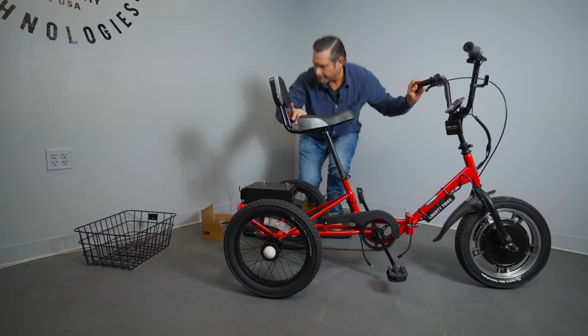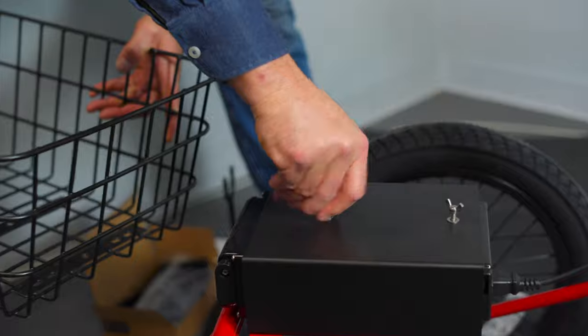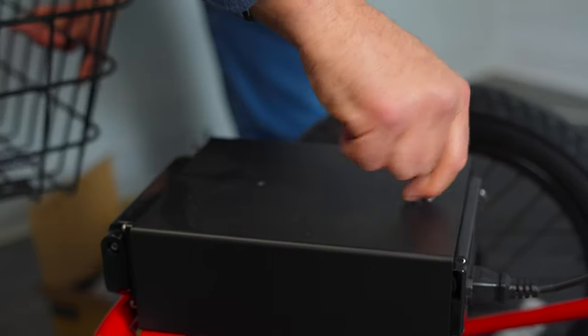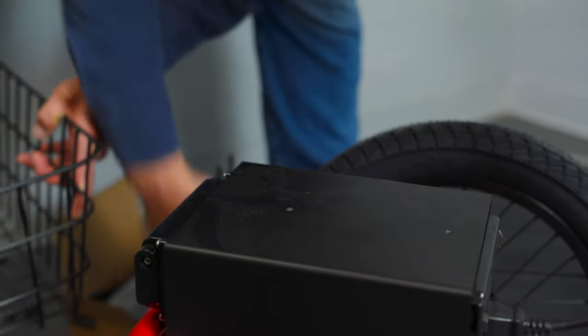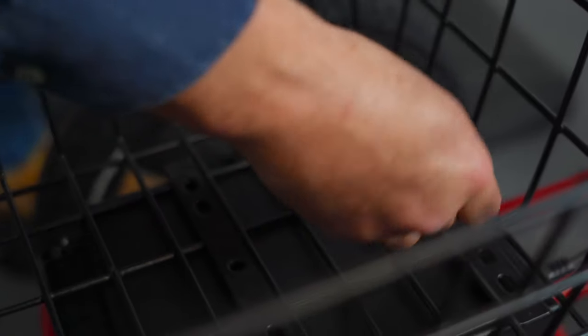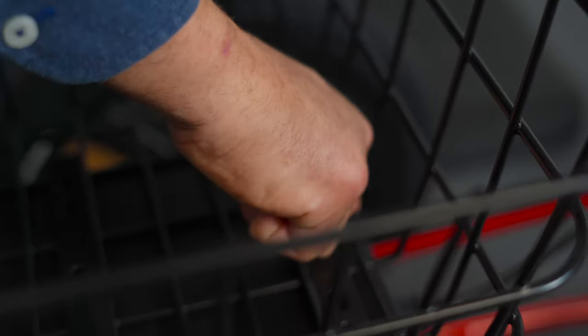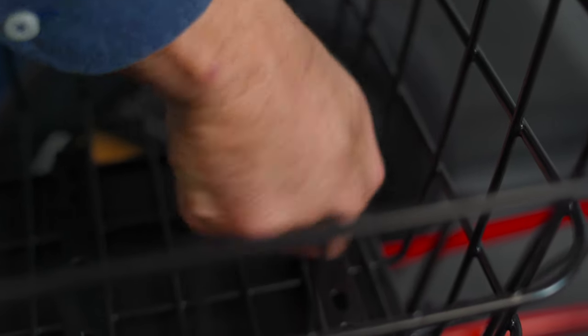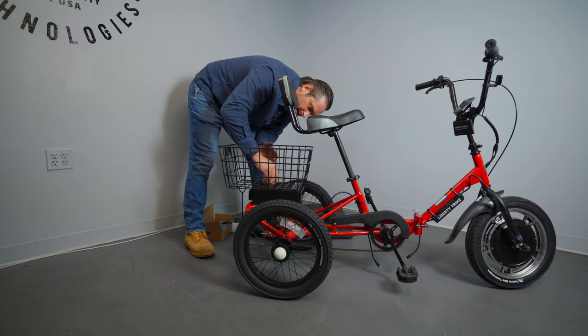Next, take your basket. The basket goes on in the back and you have a couple of wing nuts and washers — remove those counterclockwise. Once you remove those, lay the basket on top and find those threaded holes underneath. Line that up, then take a wing nut and a washer, carefully find the threading, and turn clockwise to tighten. Do that with both. Hand tight — you don't need to overdo it — and that should secure your basket.